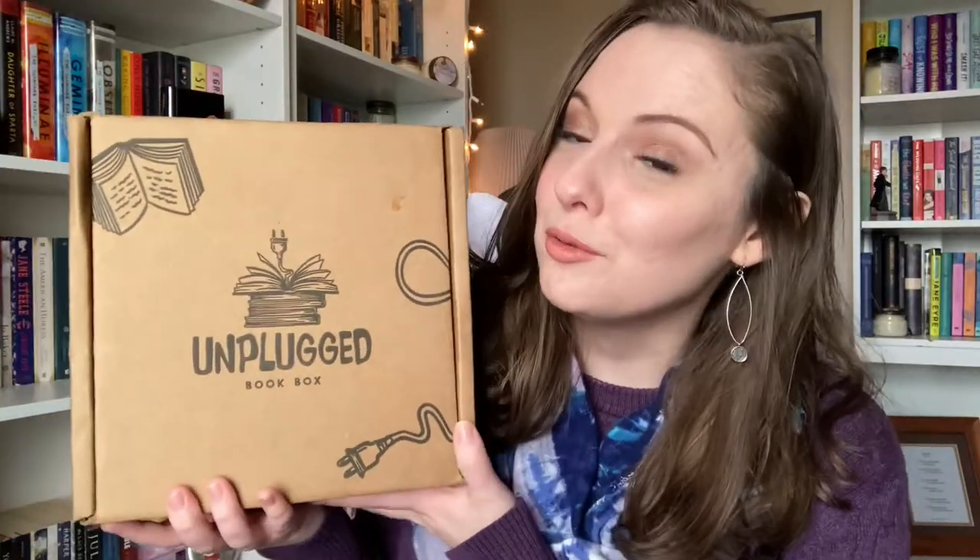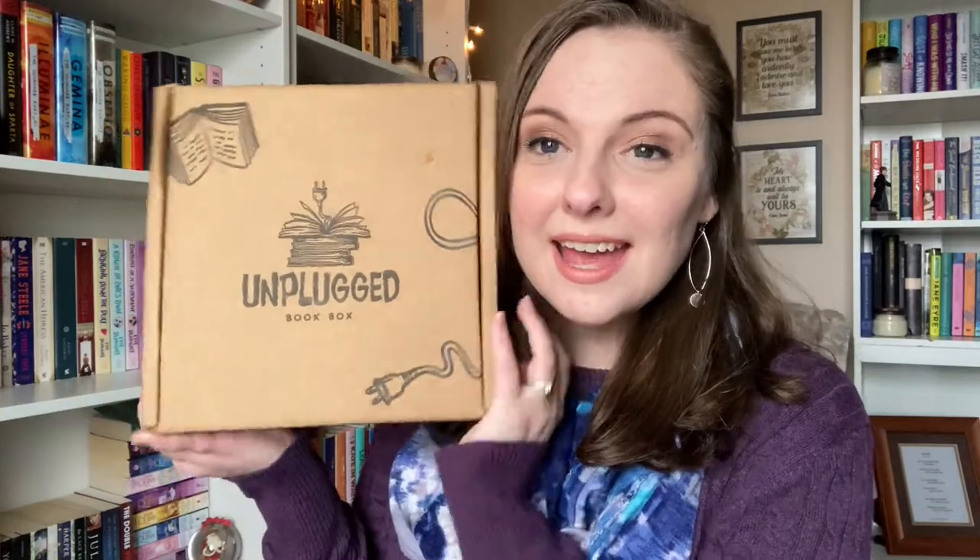The lovely people over at Unplugged have let me be a rep again for them, this time for their YA box. So for the next few months I will be unboxing their YA boxes, and I am very excited. I'll leave my code down below — it should be the same as last time. If you want to get your hands on this or the January box, which I believe they still have available, I highly recommend it. This is the YA December box and I don't remember the theme or any of the hints, so it's going to be a huge surprise for both of us. It's quite heavy, so let's get unboxing!